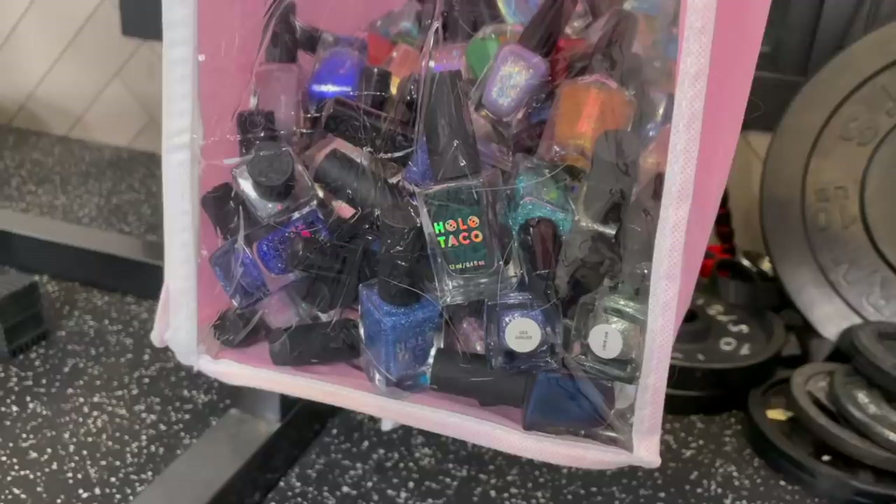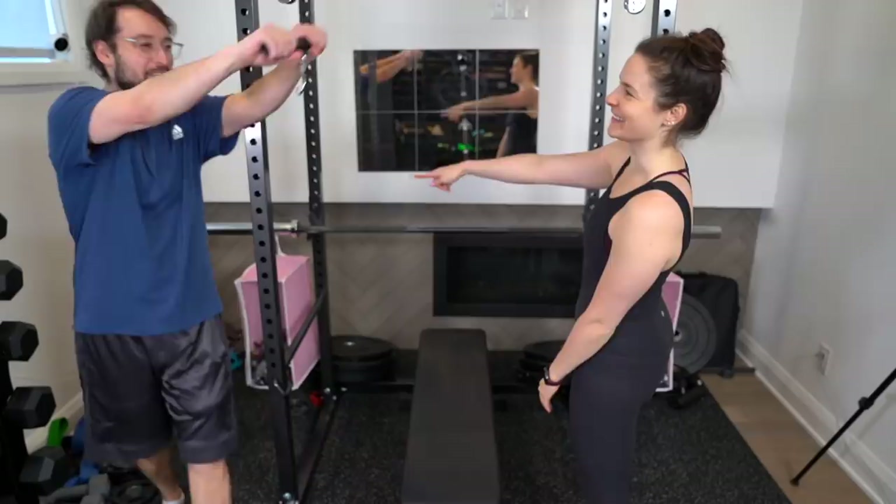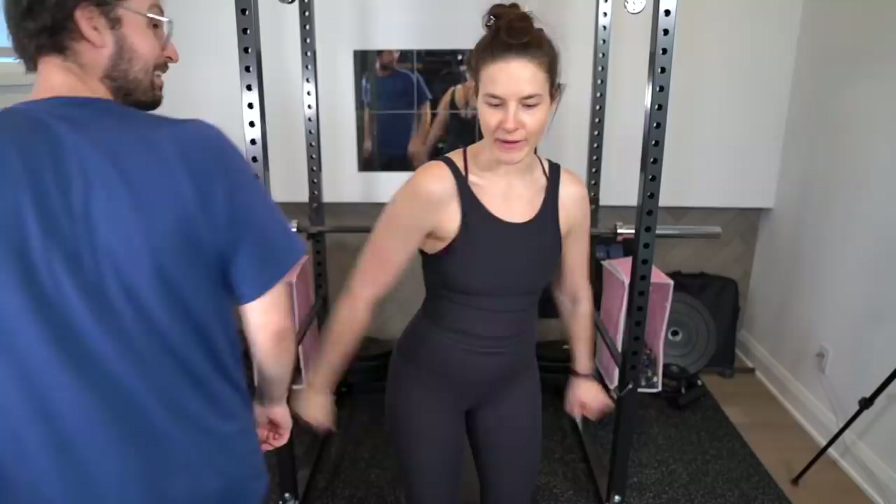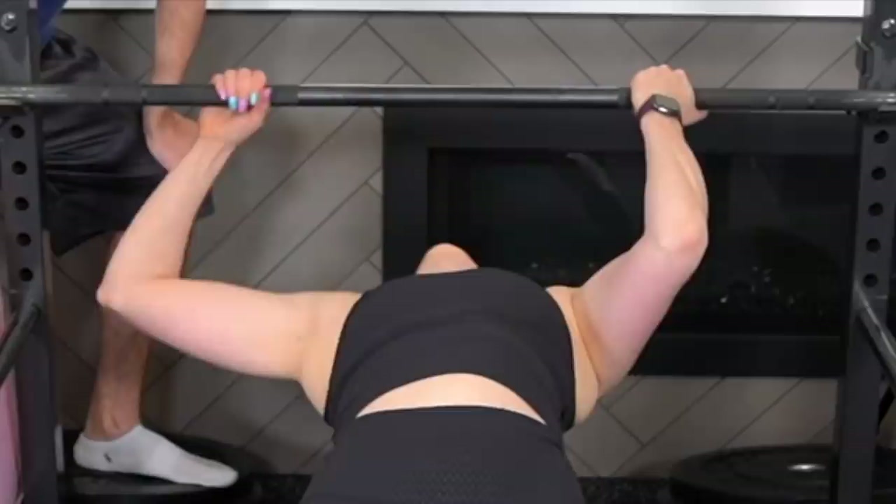We want to keep it equal on both sides or else it's going to get really hard. Let's do a weigh-in. So 20 pounds. Are you ready? If I can get out from under 14 weighted blankets, I can do anything.